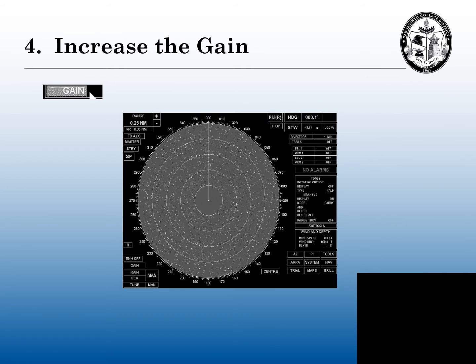Step four is increasing the gain. Gain is the sensitivity of the radar, but I like to think of gain as noise. If I have too much noise, I can't hear my contacts. If I don't have enough gain, I cannot pick up the weak or the very fast targets. You've got to have a pretty good balance of this gain. In step four, we're going to increase the gain and get a pretty good saturation of dots on the radar scope.